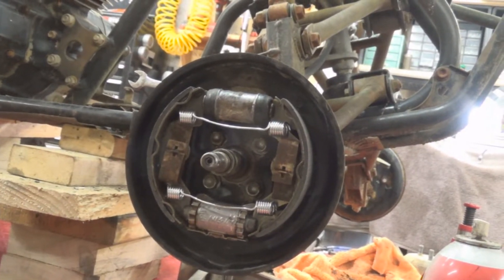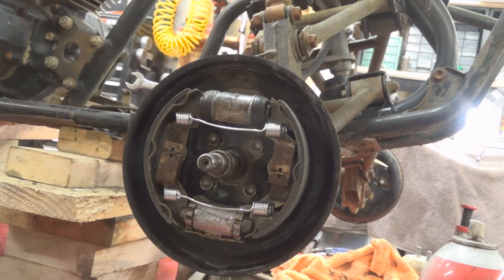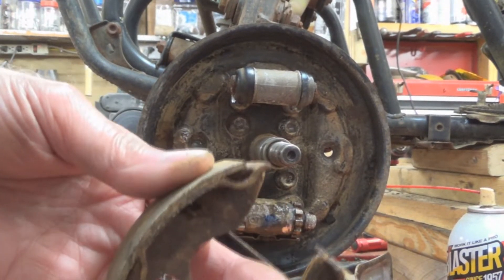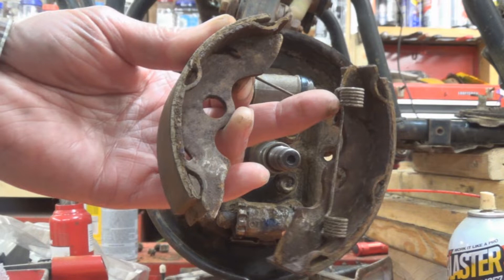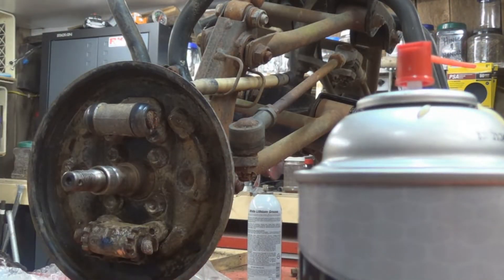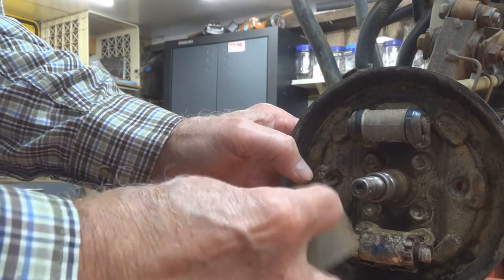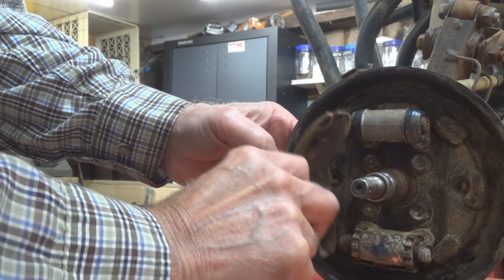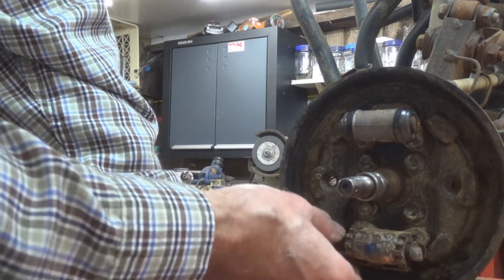Our front brakes are all back together — watch out for those fallen acorns! I'll show you how we did it. After you get your drum off, the first thing you do is take your shoes off. They come apart in one piece. There's a clip here and a pin that comes through from the back, right through here, and your shoes sit on it like this.